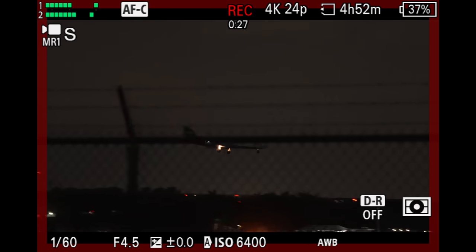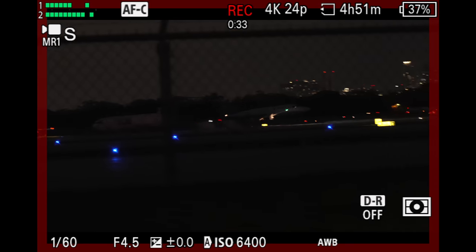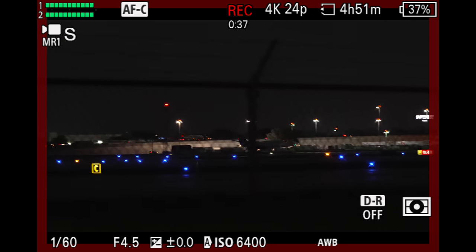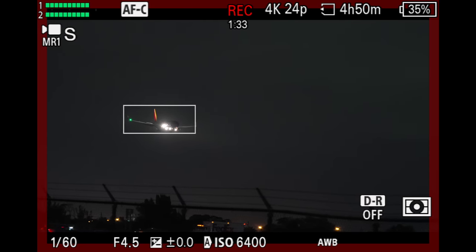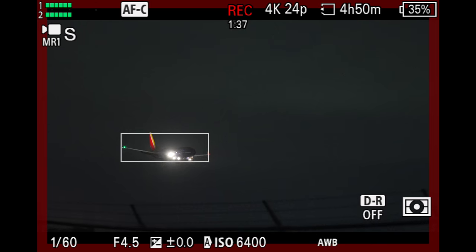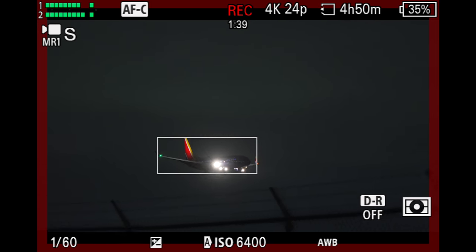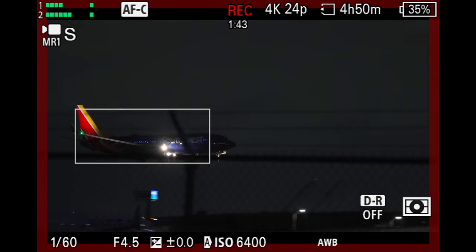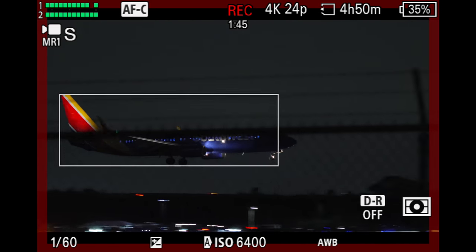There was a point where a smaller airplane was not recognized by the system, but in low light, smaller targets are obviously going to be harder to see. All things considered, I think it did a pretty incredible job. Let me know in the comments what you thought of this AI recognition in low light from an APS-C sensor size camera — pretty impressive.